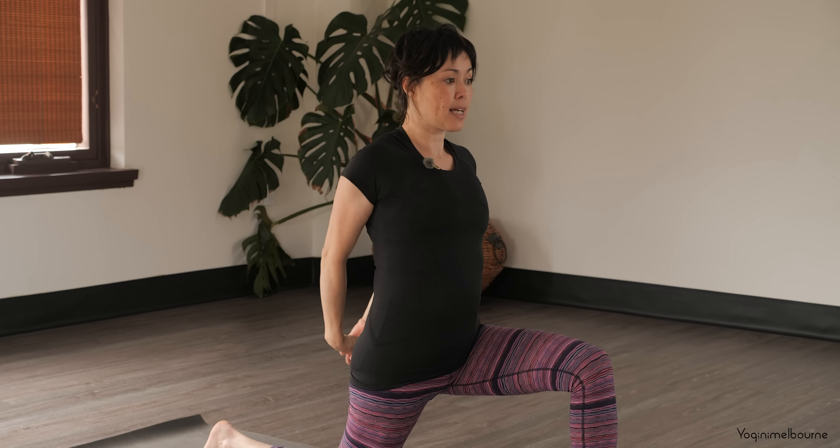Let's come down onto the forearms, elbows shoulder distance apart, and interlace the fingers. Bring the knees together and the feet together, tuck the toes under, and we're coming into our dolphin here. When you're ready, lifting the hips up, lifting the heels up as high as you can. Keep pressing down through the outer edges of the forearms and the hands, gazing towards either the tip of the nose or the big toes. Engage the quadriceps. Three more full breaths.